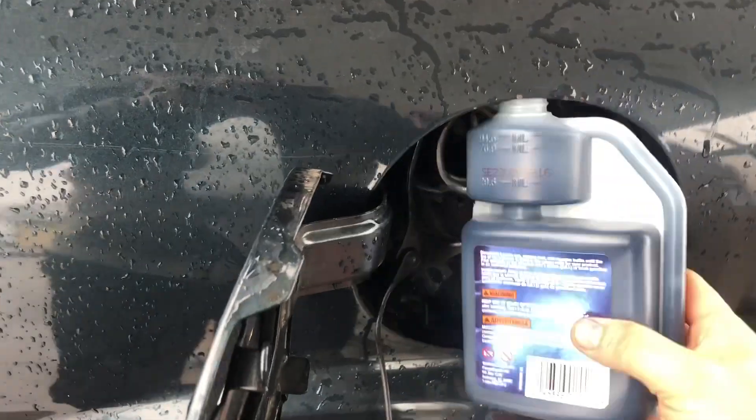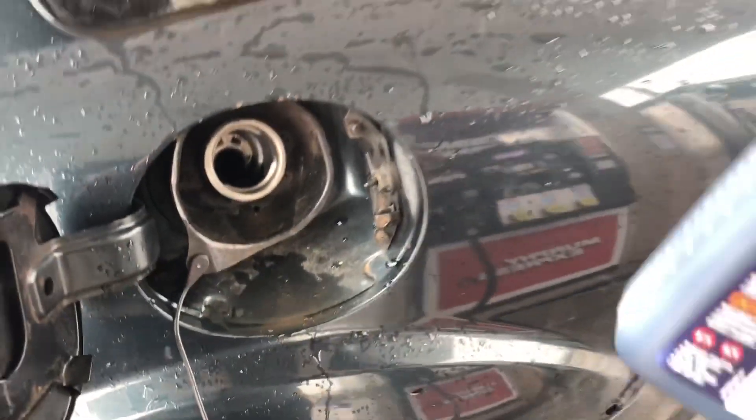Hello guys and welcome back. My name is Serge and in today's video I want to speak to you guys about pre-mixing two-cycle engine oil into fuel for your Mazda RX-8.